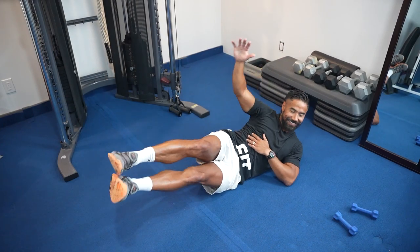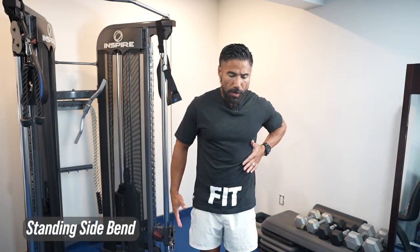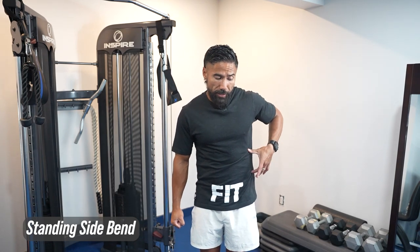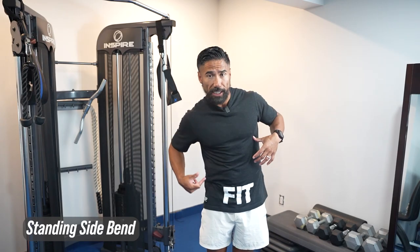When it comes to a side crunch, you can do the same thing standing. You're going to feel that stretch on one side and then come up and squeeze on that same side — the focus is on squeezing that side. You can grab a weight if you want, but otherwise we're going to focus on squeezing. Like a standing crunch, we're doing a standing side crunch. Hit both sides and you're going to hit those obliques.